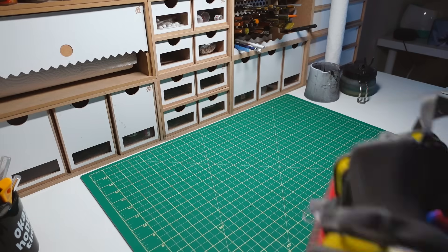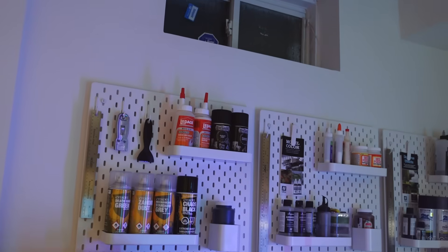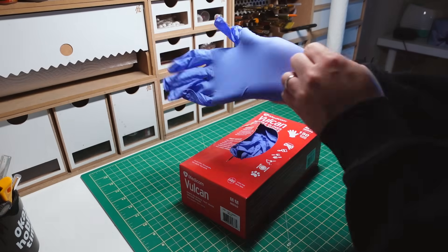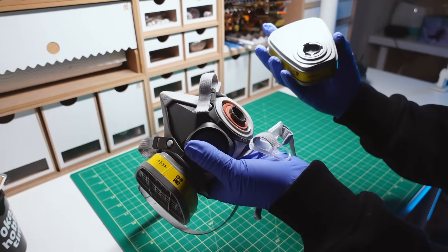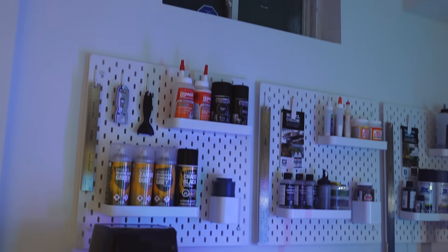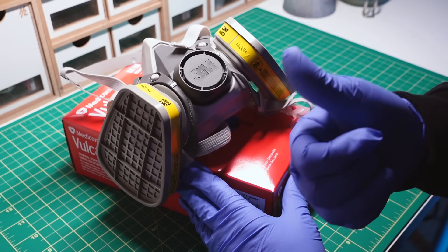Before we start handling the resin, it's good to cover some basic safety tips. First, you want to place your printer in a low traffic location with sufficient ventilation — my location of choice is my basement, right under a window. Always wear nitrile gloves to protect your skin from direct contact with resin. Additionally, wearing a 3M mask can protect you from inhaling harmful fumes, especially in enclosed spaces. If possible, open a window to allow fresh air circulation and use an air purifier with a HEPA filter to help reduce fumes and airborne particles. Following as much of these precautions minimizes health risks and keeps your workspace safe.